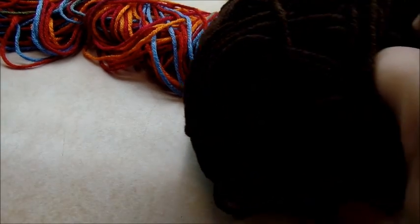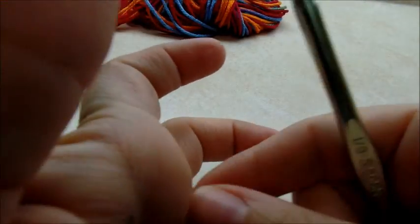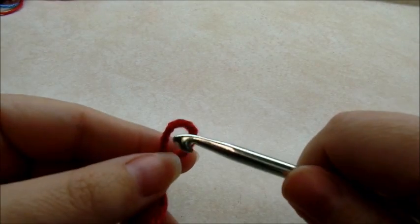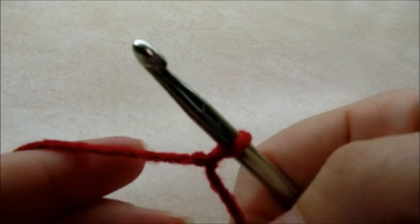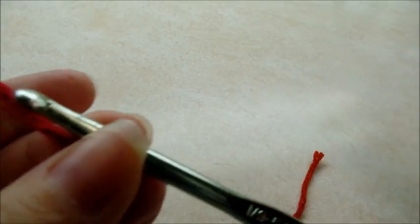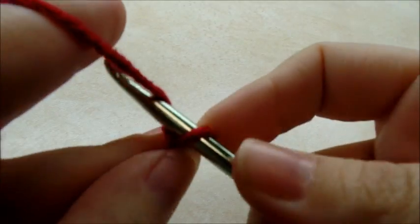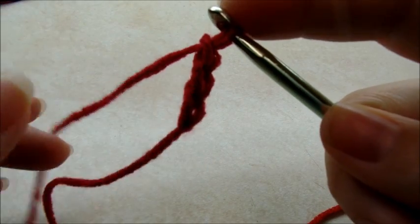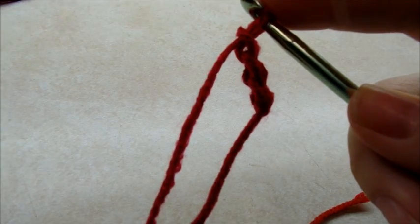I'm also using just some regular brown to do the fringe and to outline it. You want to start with a chain of three — one, two, three. And then we're going to slip stitch back into the first one to form a ring.